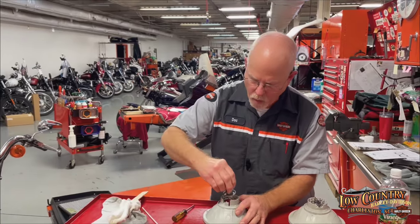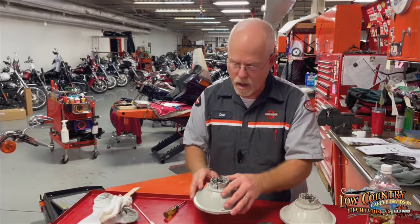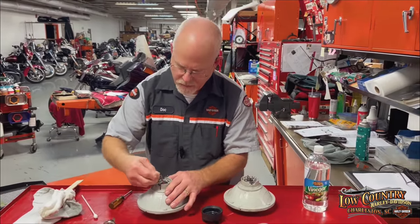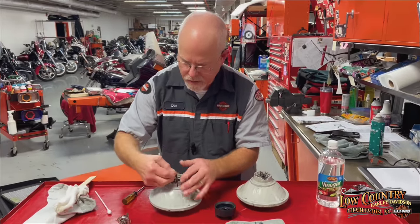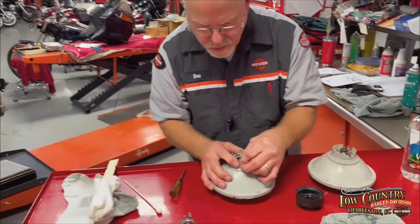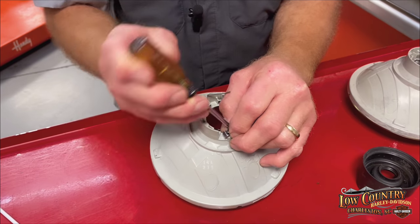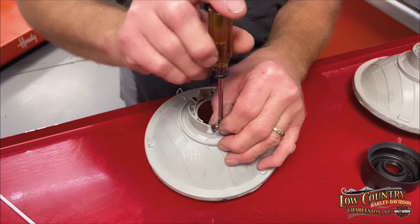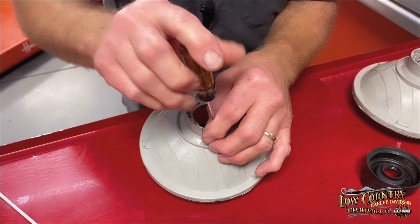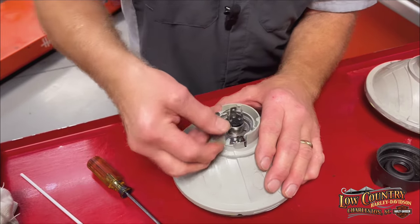There are three tangs on here and it fits only one way, so line it up in the three areas. Make sure to put the bracket in first because there's something it has to clip onto. Put it back in, line up the holes, and use a screw to secure it. Then put your lamp in and lock it in.